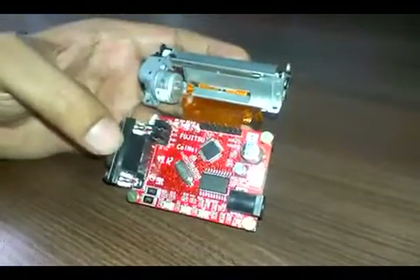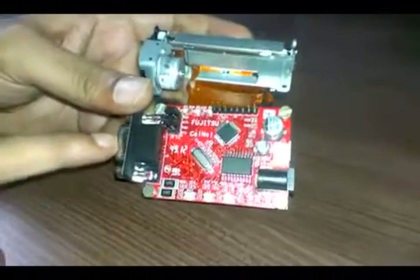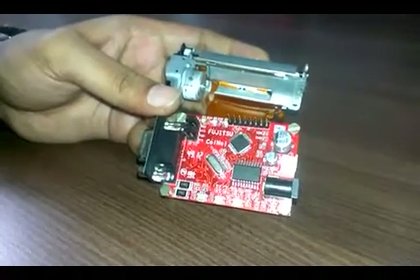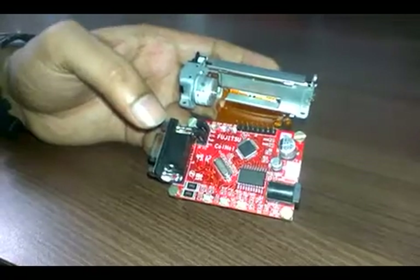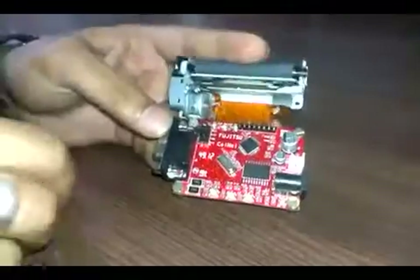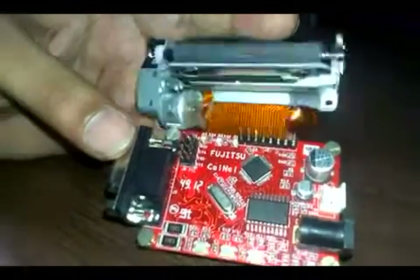The printer interface is through serial. You can use the DB9 connector and directly interface it to your PC through a 9-pin serial cable. Or, if you have a TTL compatible device, you can just remove the jumpers and use this side for TTL communication.